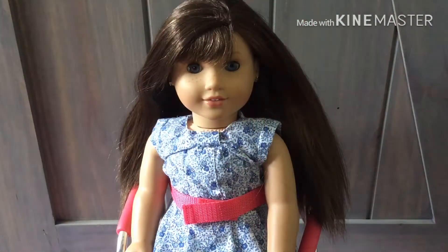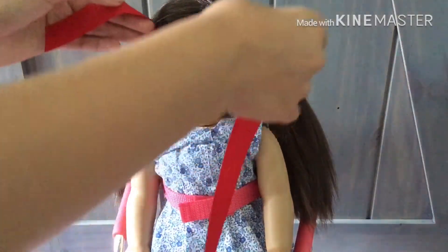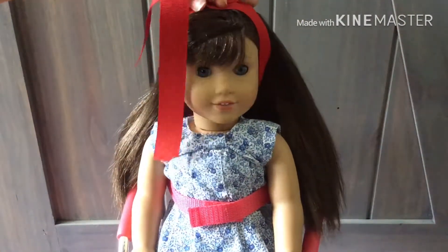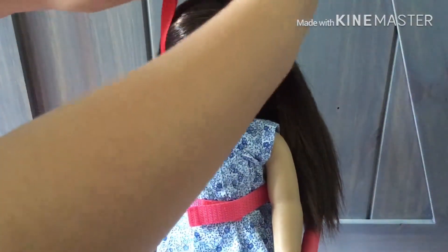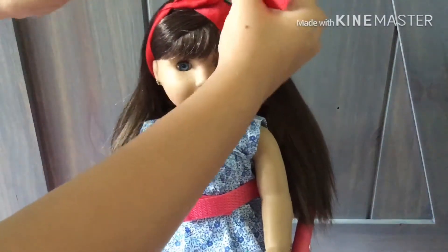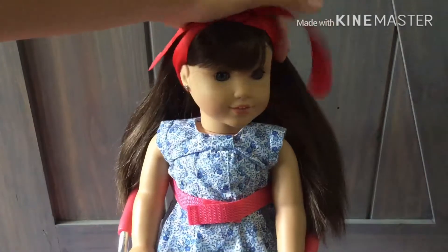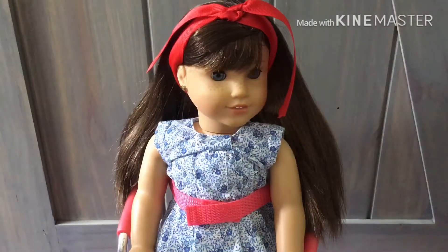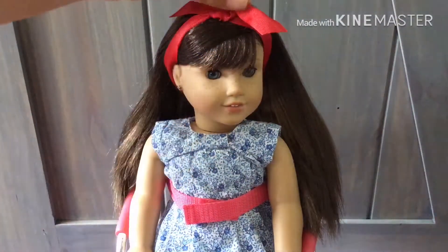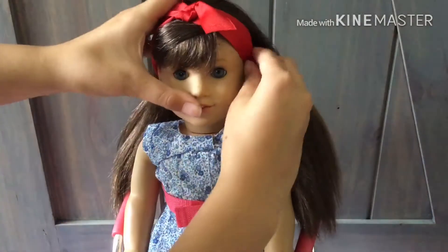Now I'm going to get the ribbon out and go behind her neck, then come up over her head, and I'm just gonna tie a bow. Just adjust the sides as you would like it, then take the scissors and trim it.